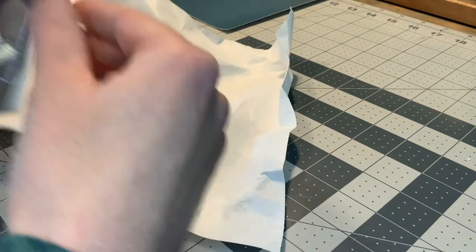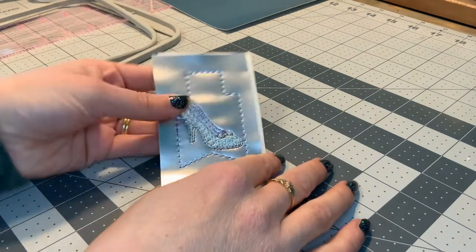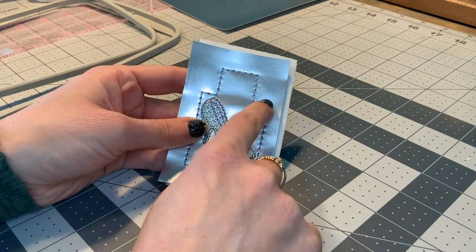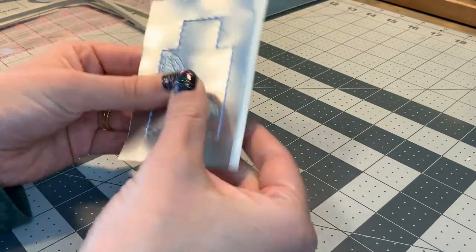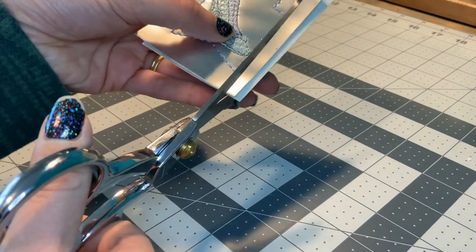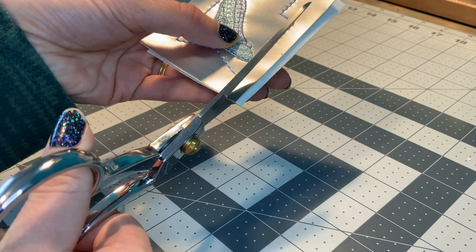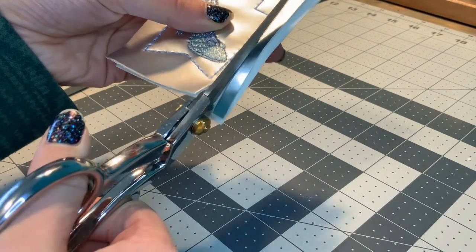Now you're going to want to get some sharp scissors and we are going to cut around this little edge right here. How close you get is totally up to you. I'm just going to start cutting like this and get this one off like that.